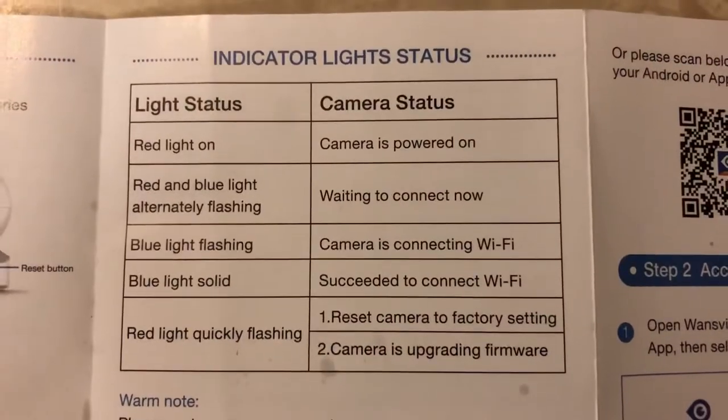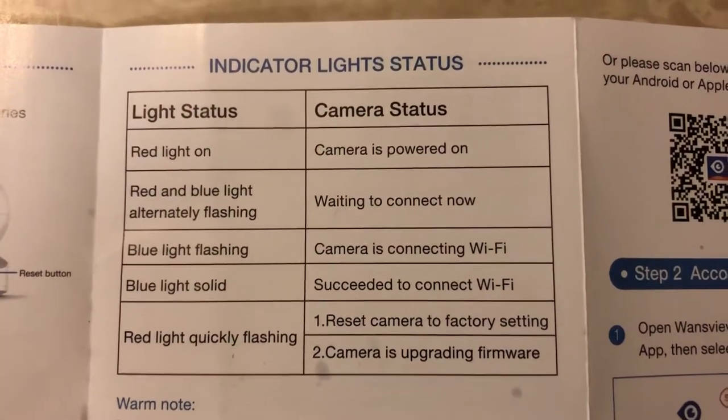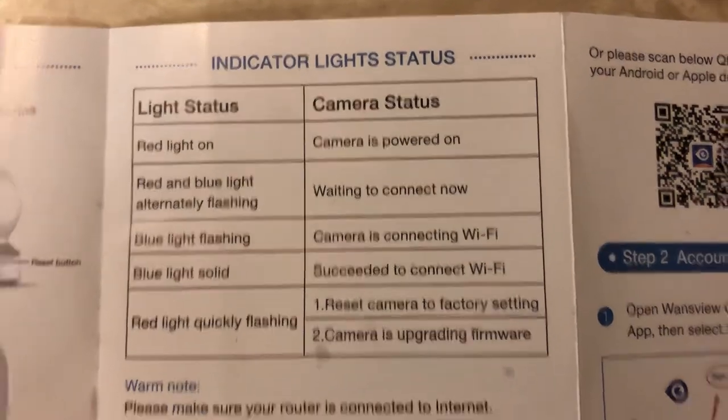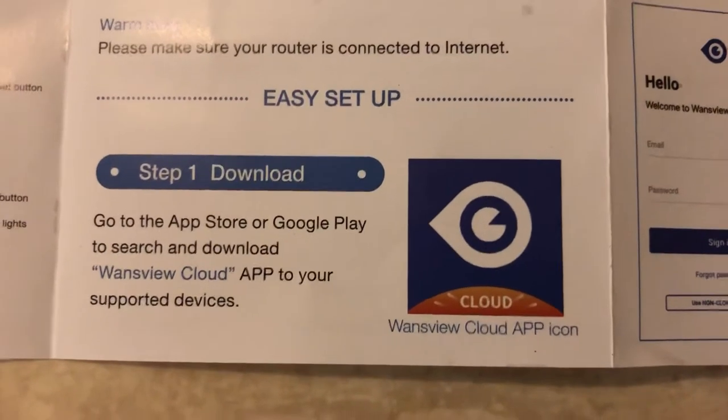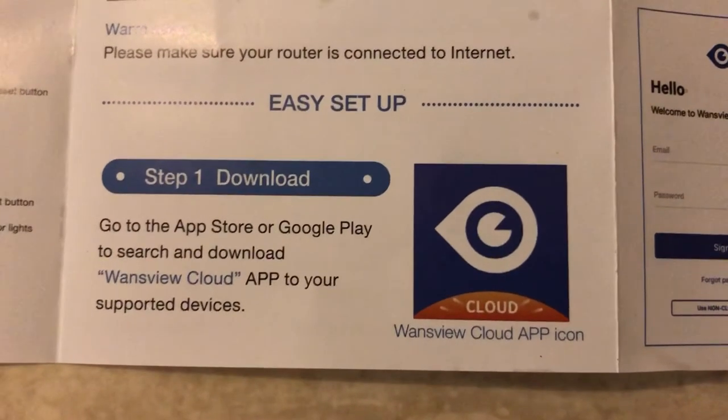Here's just a chart of all the indicator lights on the camera. The lights can be found on the back of the camera. A few things to note before you set the camera up: the camera will have to be plugged into an outlet to maintain power — it doesn't have a battery backup, so you'll want to position it next to an outlet. Also, before connecting to Wi-Fi, make sure your router is on and working, otherwise you're going to run into problems.